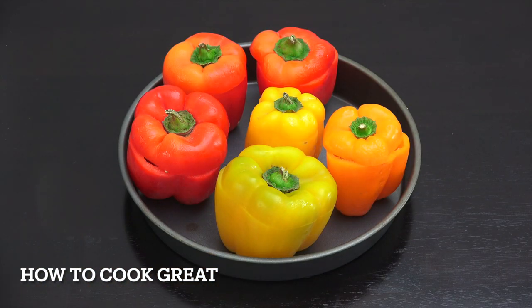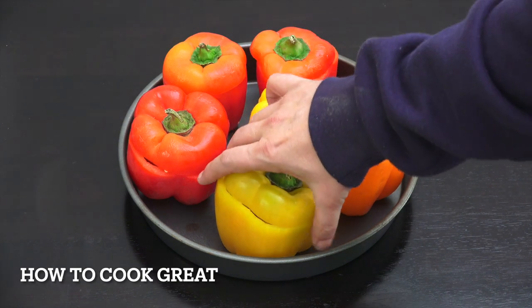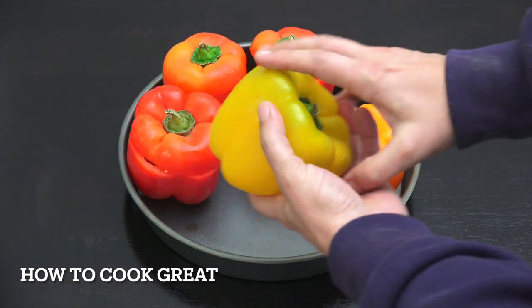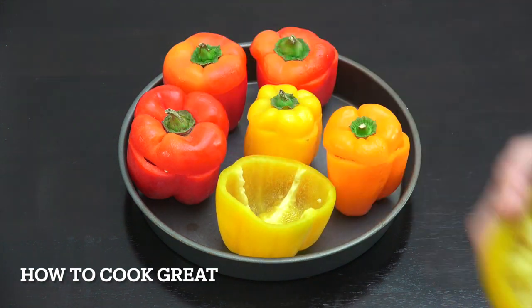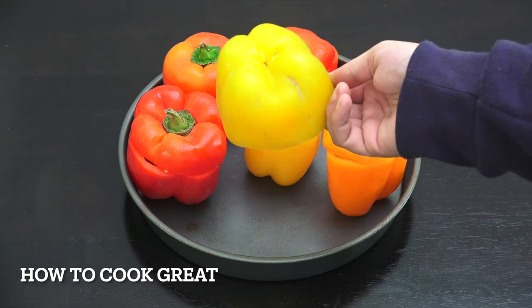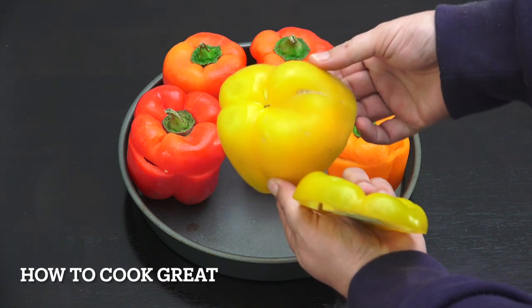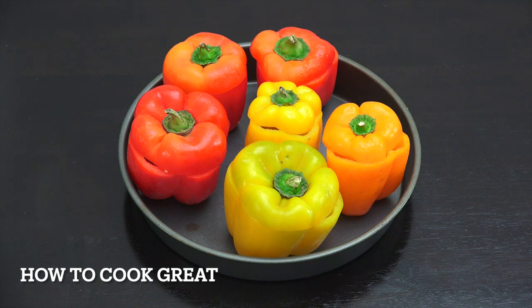The meat sauce is done, so let's have a chat about our peppers. You can use any color you want - the yellow, orange, purple, and red ones are slightly sweeter than green, but go ahead and use green if you want. I've cut mine with lids on top. There's a little white membrane inside - pull that out. And if they're not standing up very well, just have a small slice on the bottom and they'll stand up really nicely.